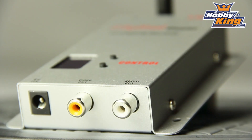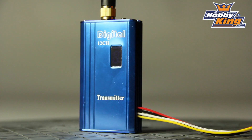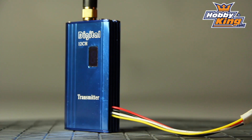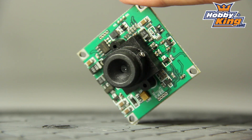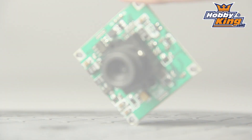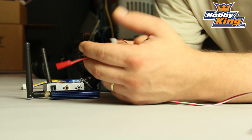This is the 2.4 GHz, 1000 mW system. In a moment, I will show you just how simple it is to hook it all up and connect it. The basic problem with buying parts separately for FPV is that you're having to really make these looms yourself. You can end up with different voltages and all sorts of problems.